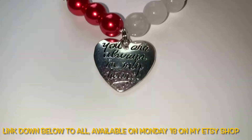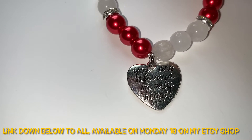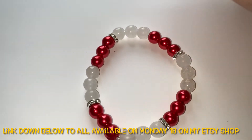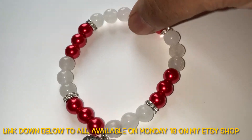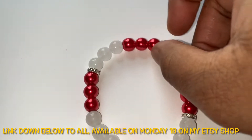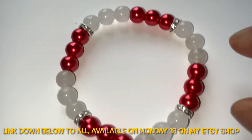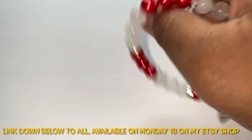This one says 'You Are Always In My Heart' and it has white jade beads and red ones with clear crystal spacers. It's eight or eight and a half inches but has stretch for those who need it.